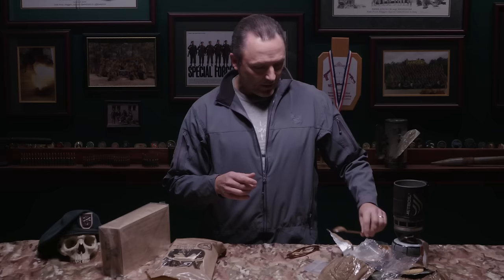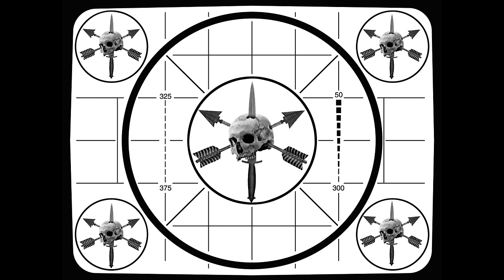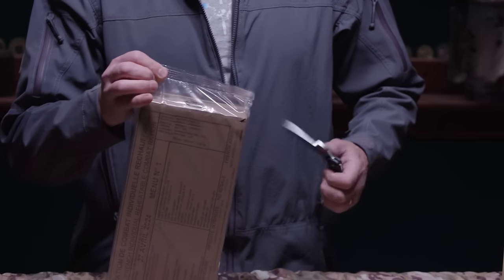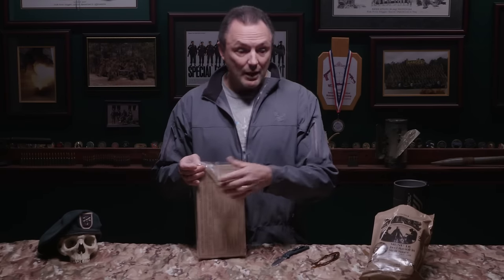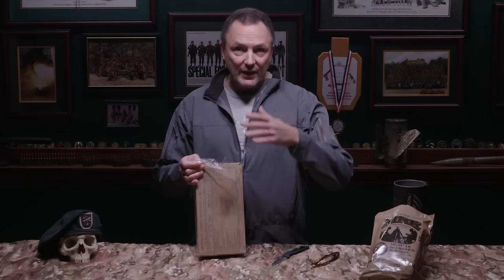All right, let's break open the French MRE. These are designed to be a single box per day — three meals in one package — still close to 2,000–3,000 calories, similar to an American MRE. But technically an American MRE is designed to be just one meal.